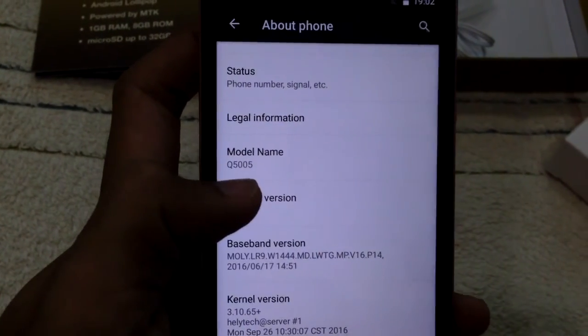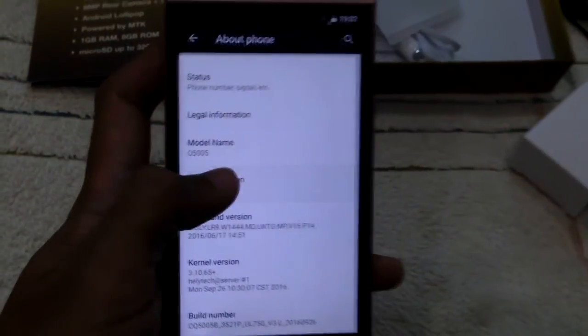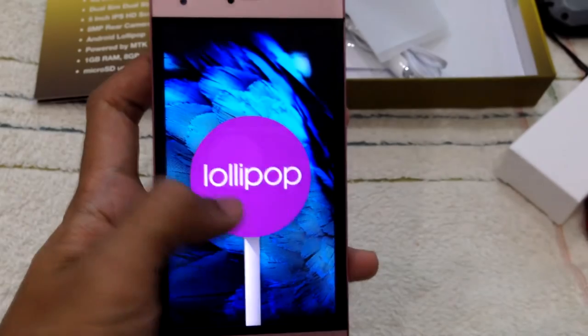Let's check About Phone. The model name is Q5005, and it runs Android version 5.1 — which is Android Lollipop.